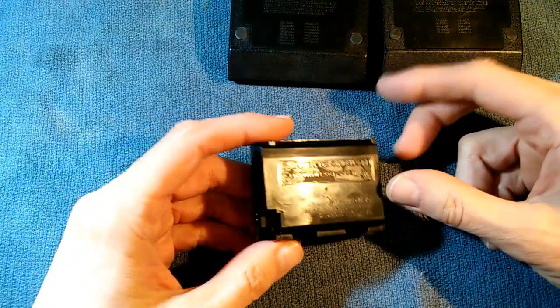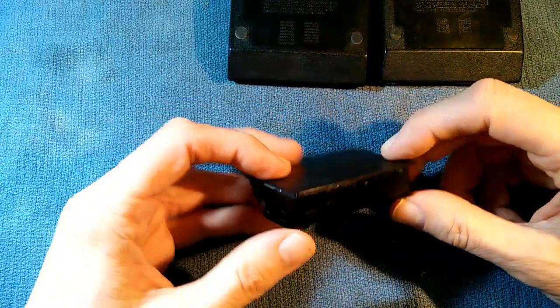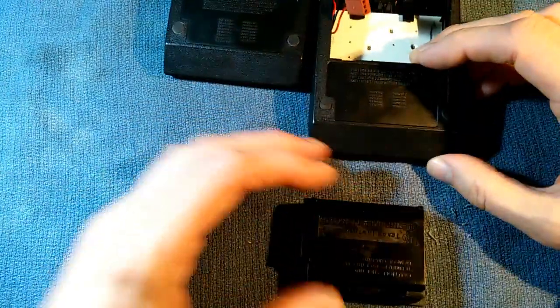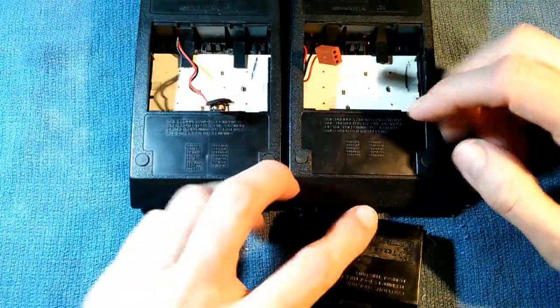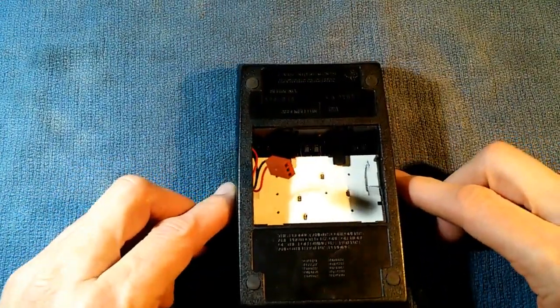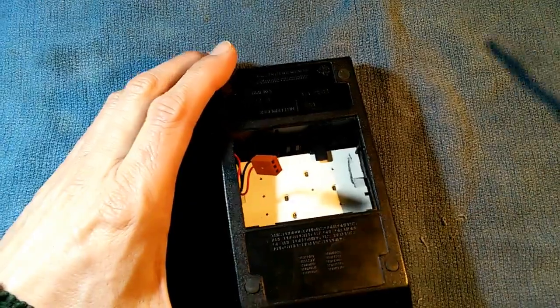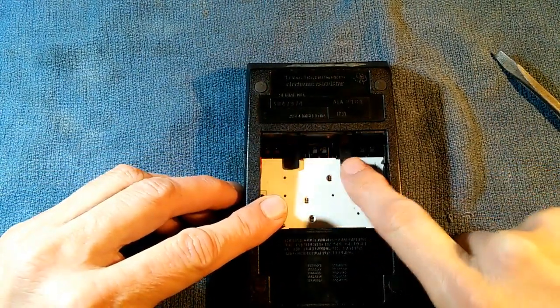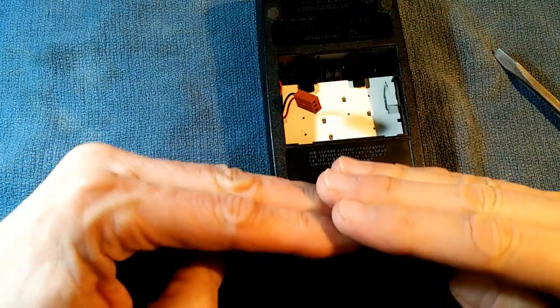Since my battery pack has leaked badly and is no longer usable, that seems to be the only option to get this calculator running. So we're going to open it up and take a look. Opening the calculator is quite easy but not exactly the way you'd expect. There are three sets of teeth here, here, and here that sort of interlace.